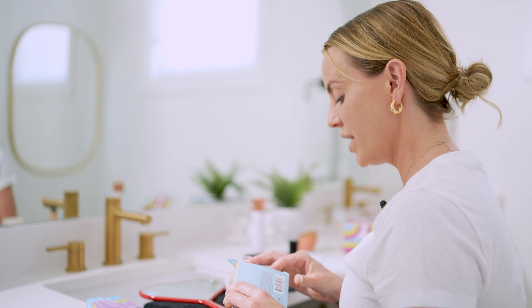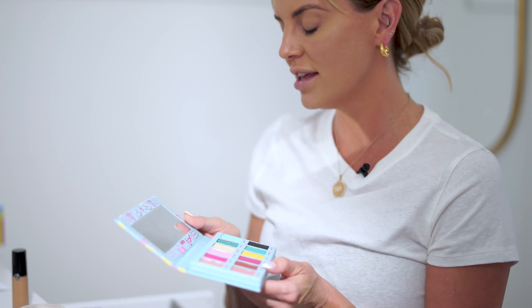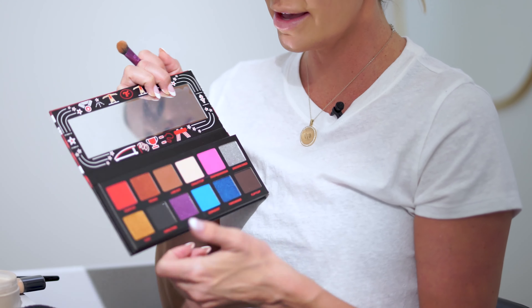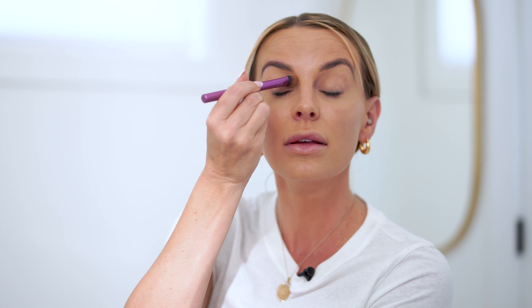These spring colors are to die for. I love using the Bartender all over the lid, and I haven't played as much with this palette but I do love the Chalk It Up. I'll start with Chalk It Up — I pull it up into the brow and use it as a highlighter under my brow as well. You can see how much brighter my eyes already look. I love this Bartender shade — I'm going to put it all over my eyelid with the same brush.